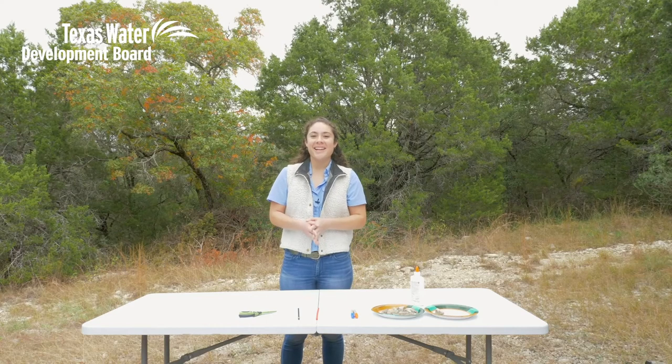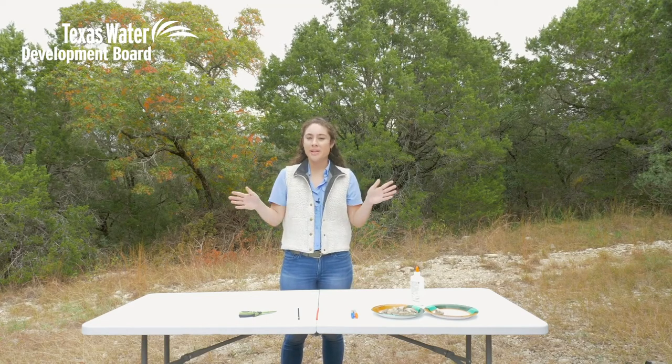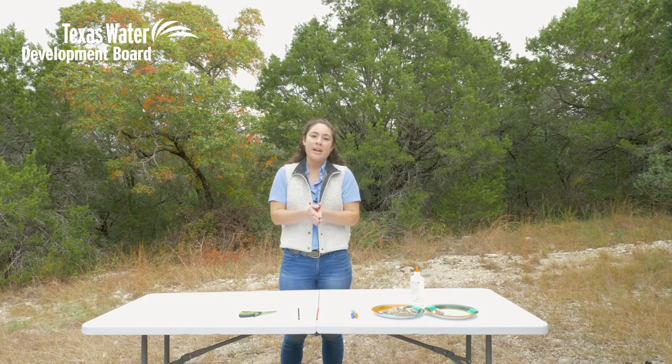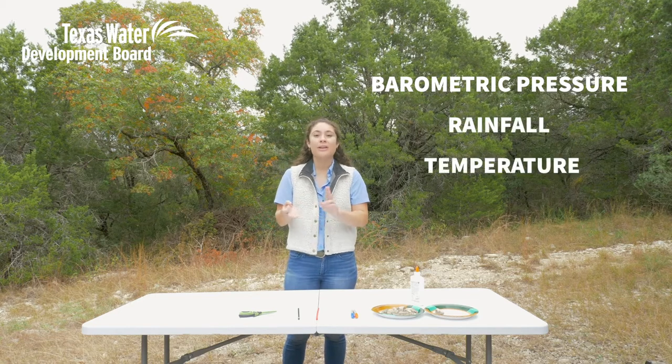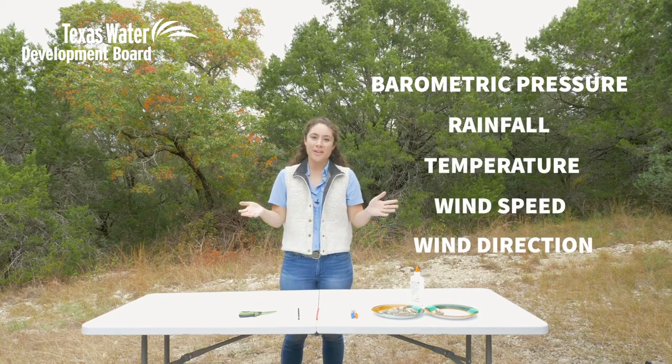Hi, my name is Lauren and I work at the Texas Water Development Board, where my job is to help build and maintain a system of weather stations scattered all across the state. These stations take real-time data on things like barometric pressure, rainfall, temperature, and wind speed and wind direction, as well as a bunch of other variables.